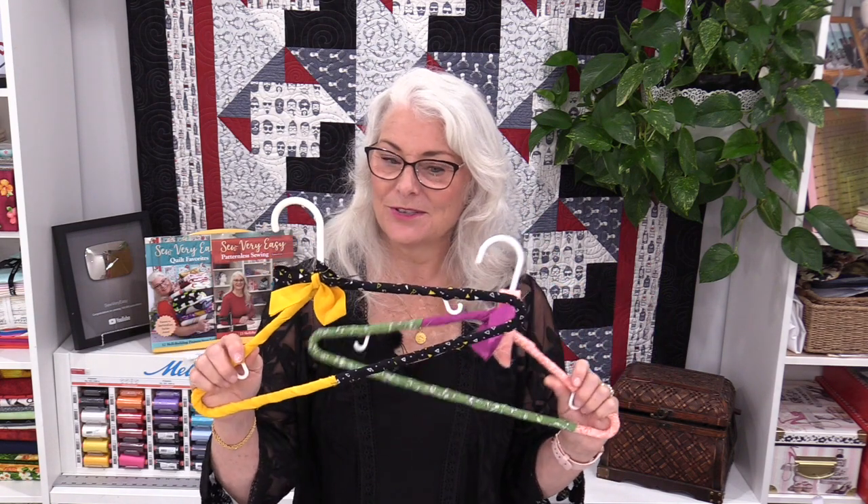But you know, as soon as you do this, you are going to need that piece of binding. Guaranteed! I do hope you enjoy this quick and easy project. Thank you for joining me today on SewVeryEasy. I'm on Facebook, Instagram, and I do have a newsletter, all under SewVeryEasy. I'll put some links in the description for you. Thanks for joining me. Bye for now.